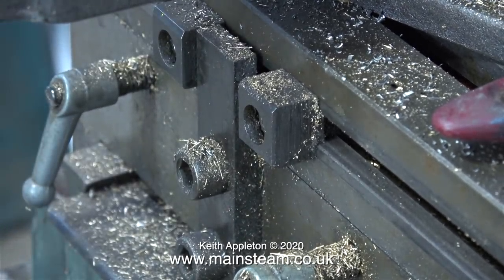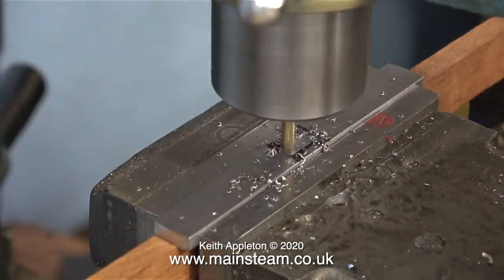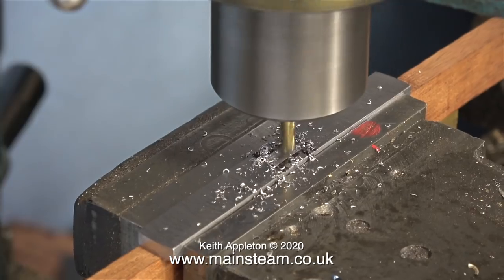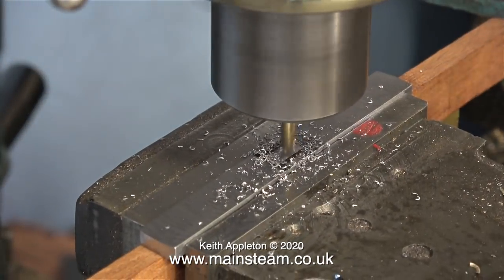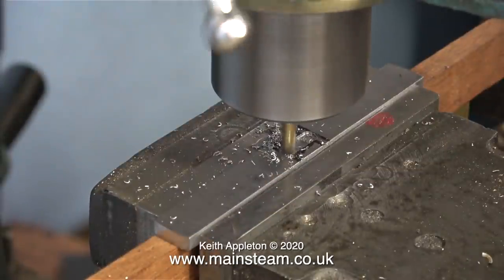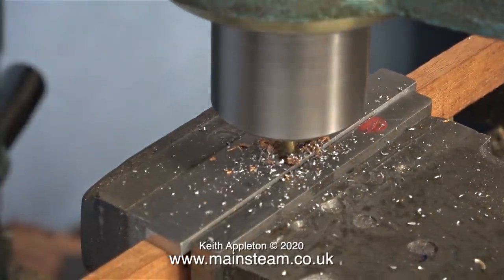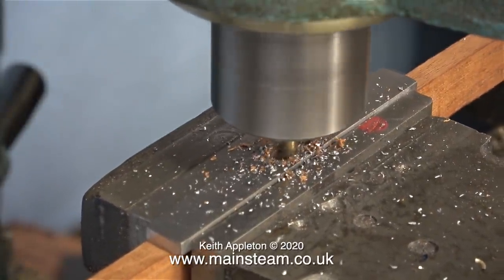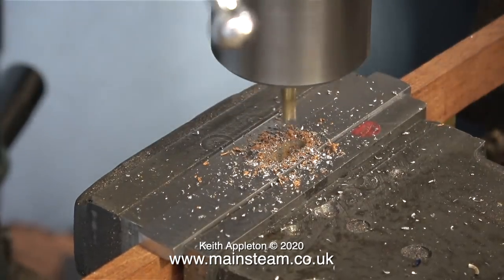Let the milling commence. I'm using a 3/16th of an inch diameter slot drill for this job. This milling cutter is one of a set I bought from RDG Tools — once again, Far East manufacture, but I can't fault them at all; they've been really good so far. By taking a succession of very fine cuts, I finally get through the piece of steel, and now you can see the wood as the slot drill starts to machine the mahogany packing underneath.